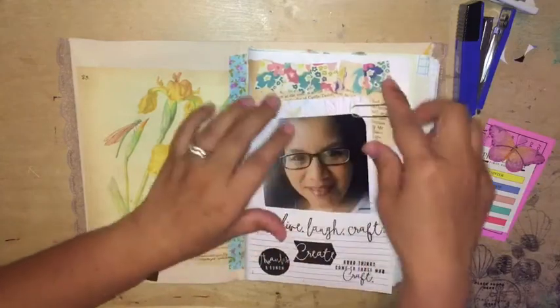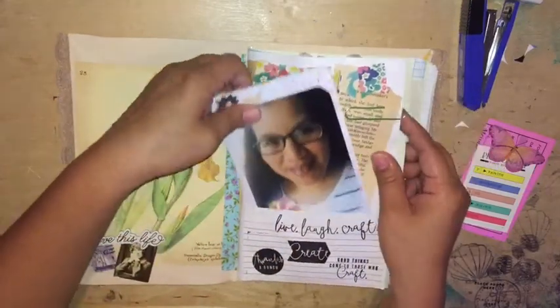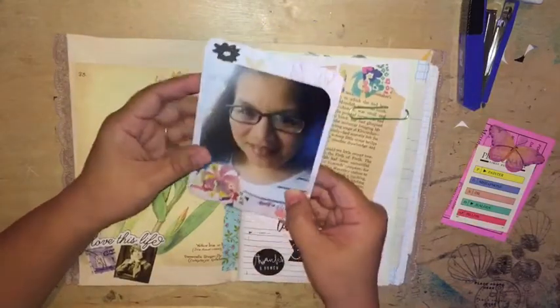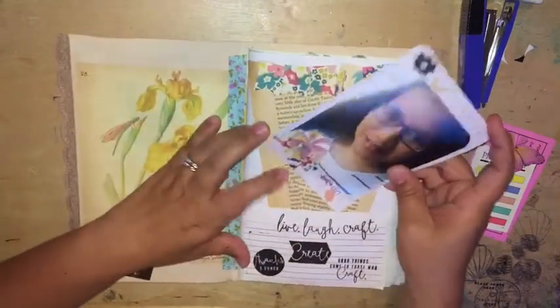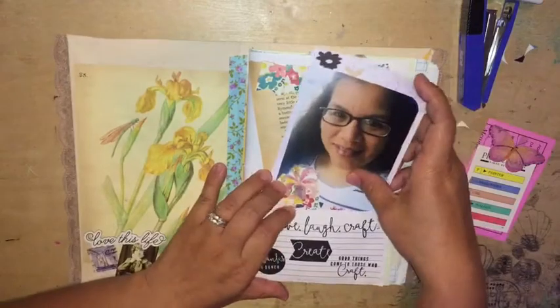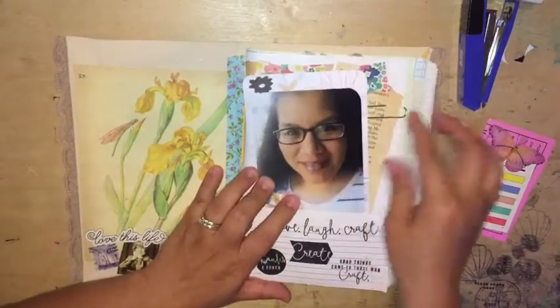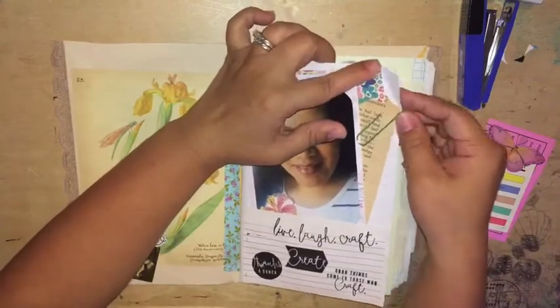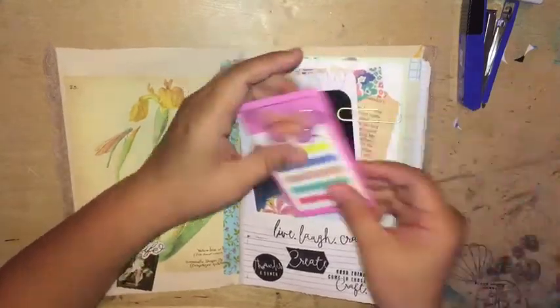And then I added this banner, and then in the pocket I just have a selfie that I matted on this Close to My Heart journaling card. So that is in the pocket right now.